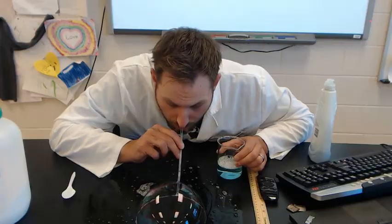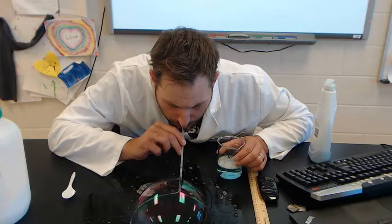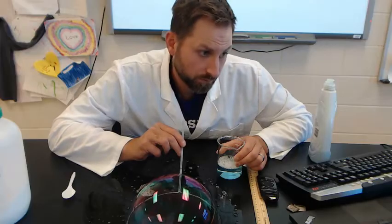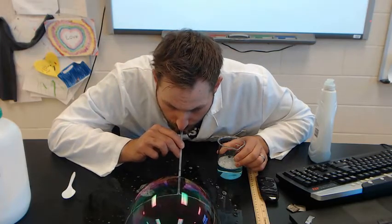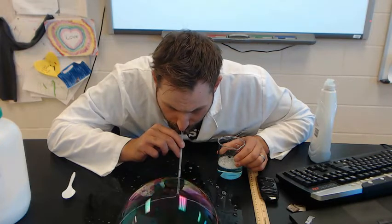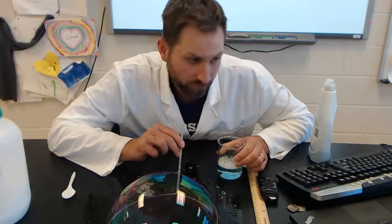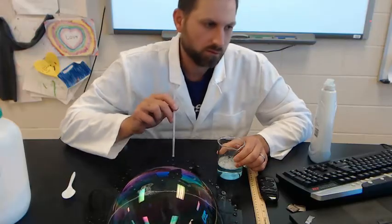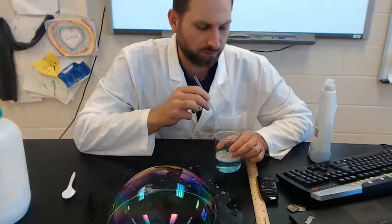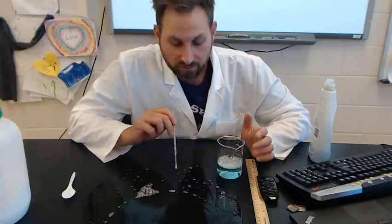That's a pretty huge bubble — you can even blow a bubble in a bubble if you get good at this. The key is blowing slowly.